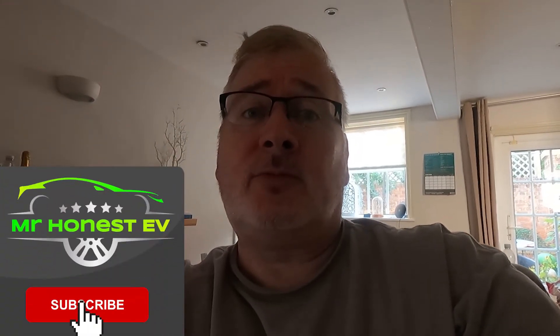That brings me to the end of another tutorial video. I hope this is useful for those of you who are new to EV charging. I'll slowly work my way around all the different charging networks — I'll probably look at the BP Polar network next. If you're new to the channel, don't forget to subscribe, hit the like button, and smash the notification bell. Stay safe and happy driving.